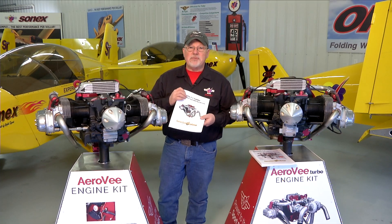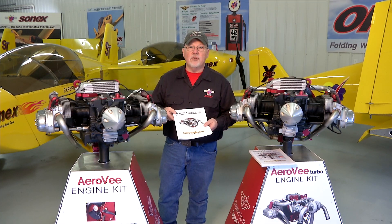In general, all the steps that we have in the manual will be shown in the video series. We hope you enjoy the video series, enjoy putting together your AeroV engine, and we look forward to seeing your airplane flying.